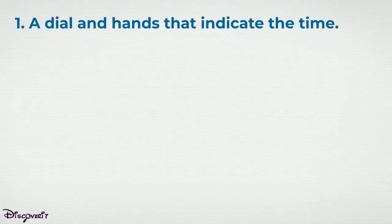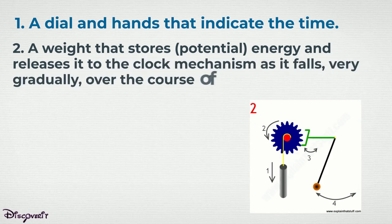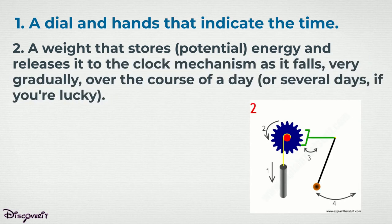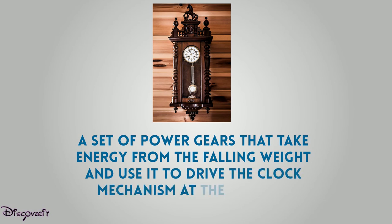A dial and hands indicate the time. A weight stores potential energy and releases it to the clock mechanism as it falls, very gradually, over the course of a day or several days — if you're lucky. A set of power gears takes energy from the falling weight and uses it to drive the clock mechanism at the correct speed.